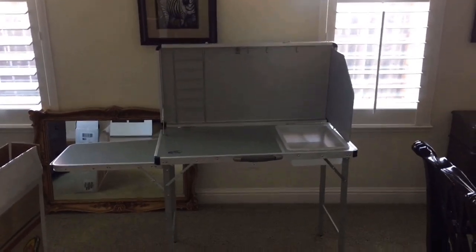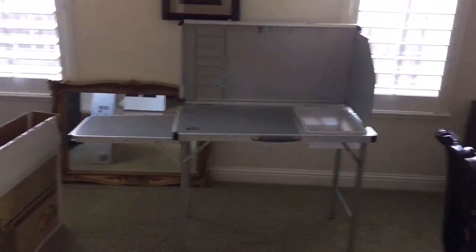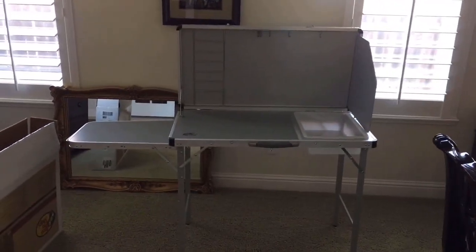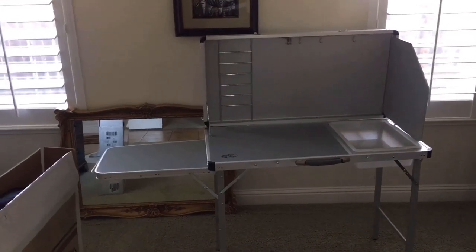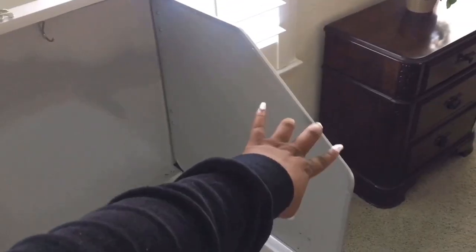Hey guys, this is Paris of Facepaint with Paris. Welcome back to another video. I'm in my dining room because I needed a whole lot of space. In today's video, I'm going to show you guys my Bass Pro Shop deluxe kitchen camp table. I decided to go with the deluxe because it has this side panel, and when it's really windy it's not going to blow everything.